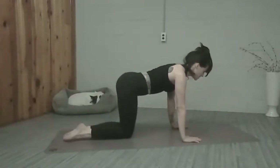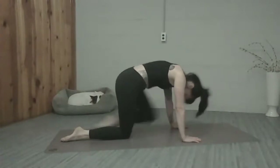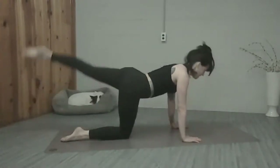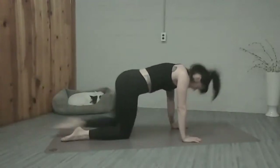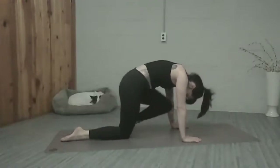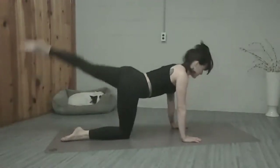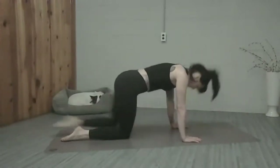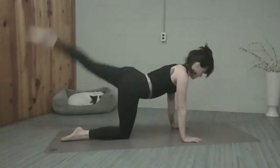We're going to bring that knee down. Let's switch to the left without allowing the hips to shift. Extend the left leg, reach it back, knee to nose, exhale. So we're rounding the spine a little bit as we bring the knee to the nose, and then lifting the spine and lengthening it as we stretch it back. Five more, four, three, two, one.